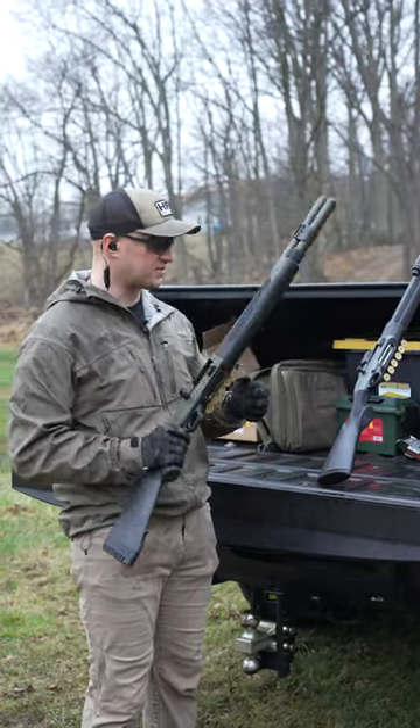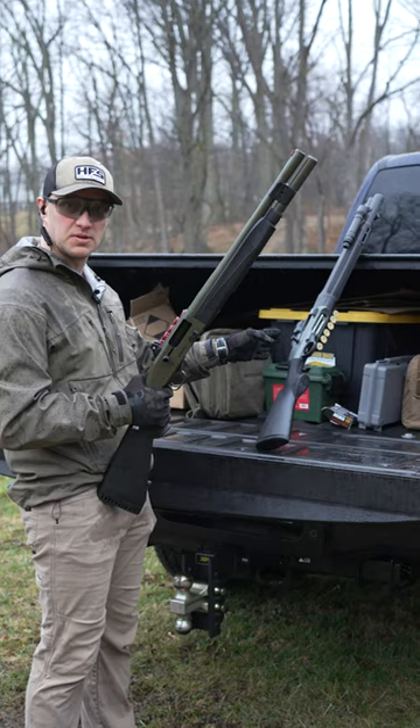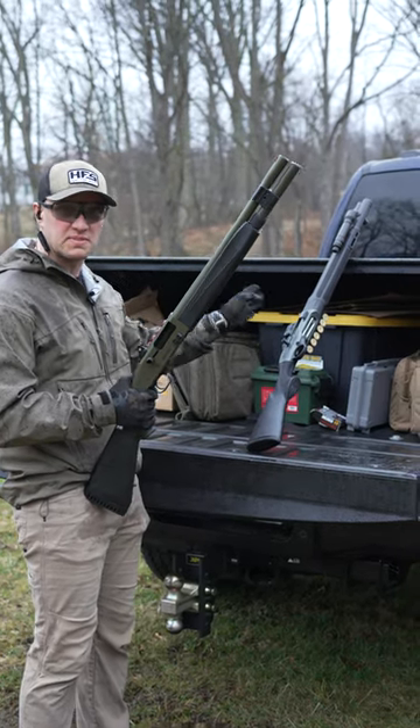Guys, we're getting ready to do a comparison review between the Mossberg 940 Pro Tactical and the Breda A300 Ultimate Patrol. I'll just make it really simple for you.